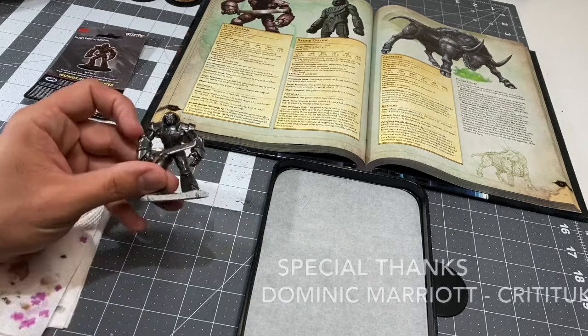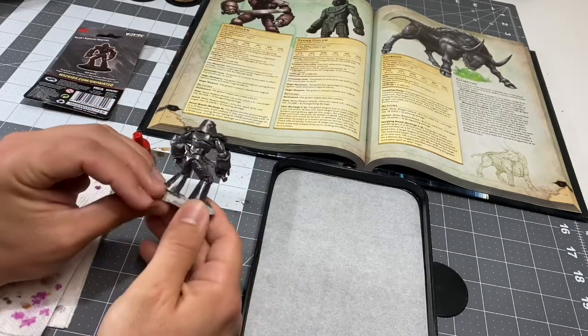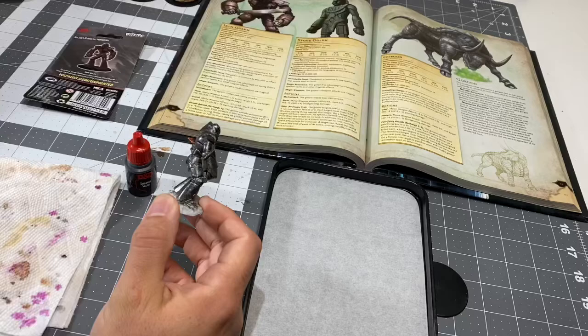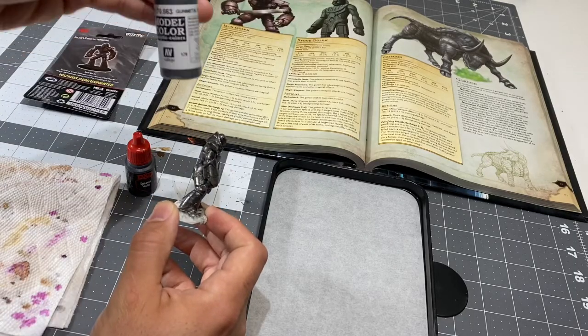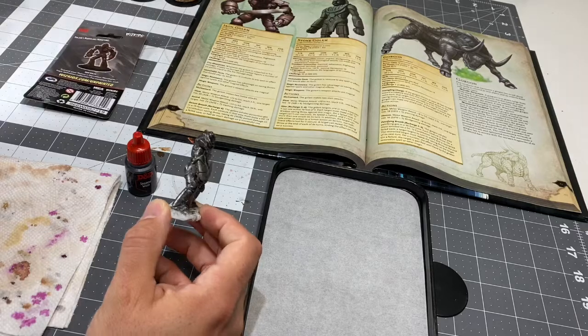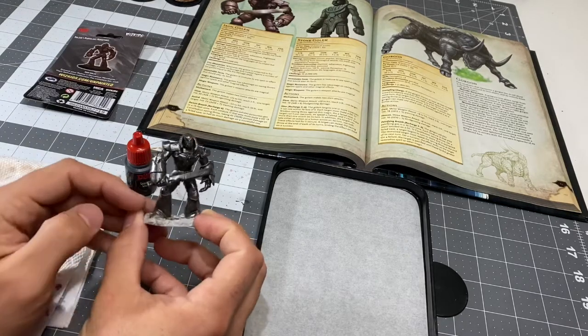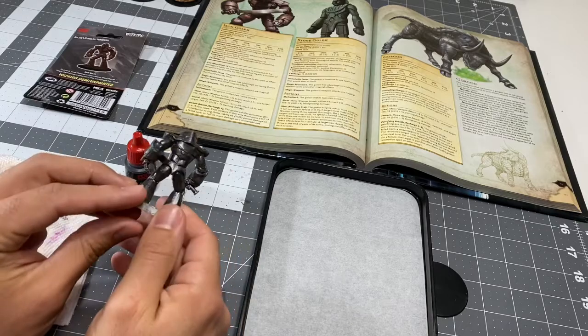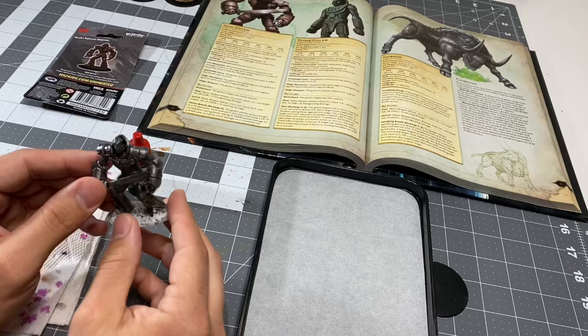In the first part, we base-coated using Gunmetal Gray — actually, not from Vallejo Game Colors, excuse me, it was from Vallejo Model Color. So it's more of their Civil War, World War II line, and that's what we used to base coat the entire figure, except for the ground that he's standing on, because we're going to do that in a different color.